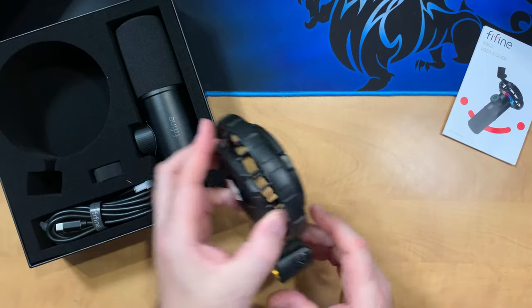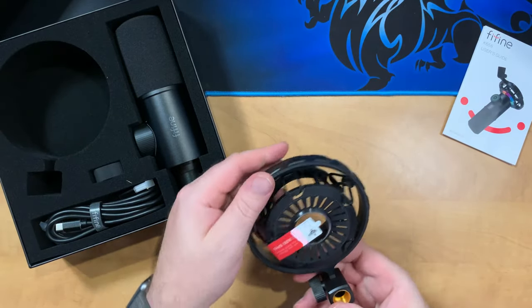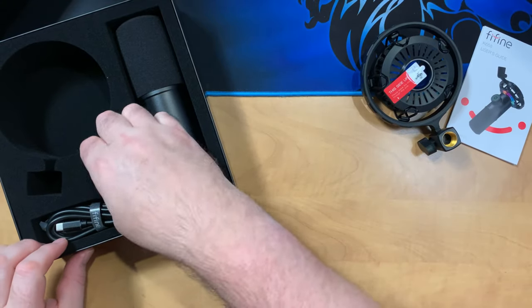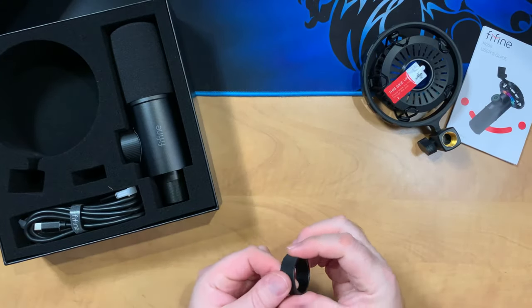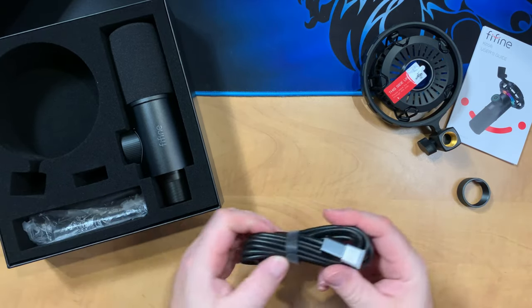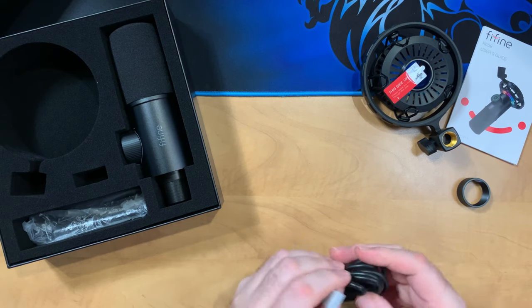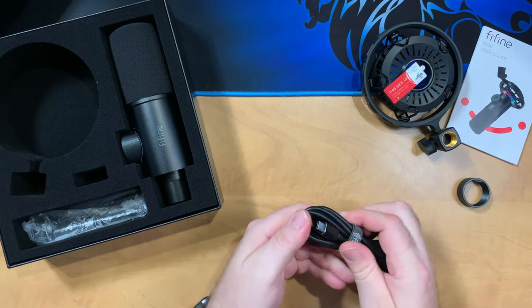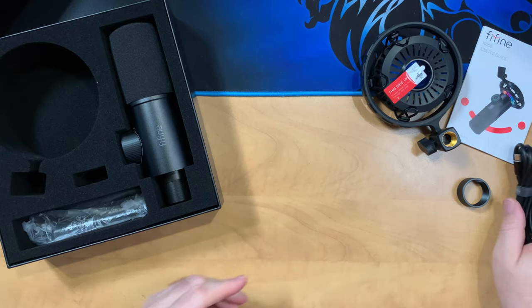In it we get a shock mount — it is plastic but it does have a brass sleeve inside the thread, so that's good to see. Then there's a nut for the bottom of the microphone to attach it to the shock mount. We get a nice USB cable — it's USB-A to C, USB-C on the side of the mic. You can use a USB-C to C cable with this microphone but it's not included.